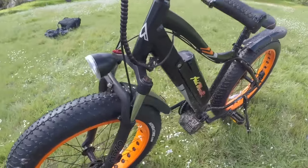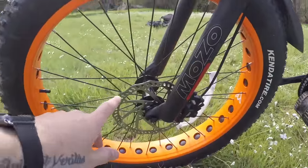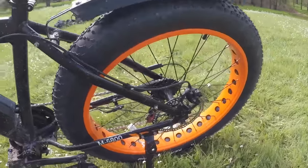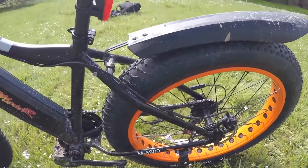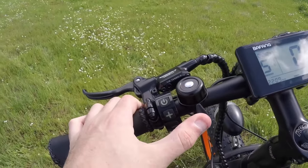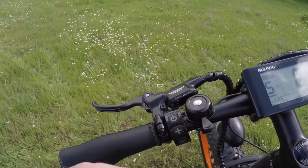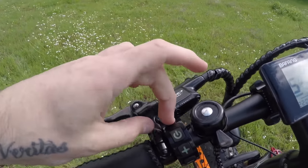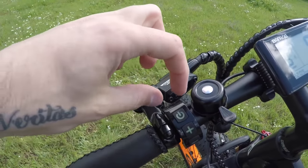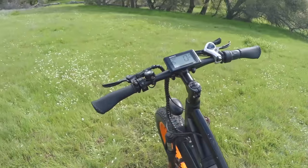The brakes are Tektro hydraulic brake levers leading down to 180mm rotors, both front and rear. These have a pretty fair amount of stopping power and I've had no issues whatsoever. Back up on the left side we do have a flick bell — pretty standard. I like the flick bells when they're integrated into the cluster, and this placement is fine.